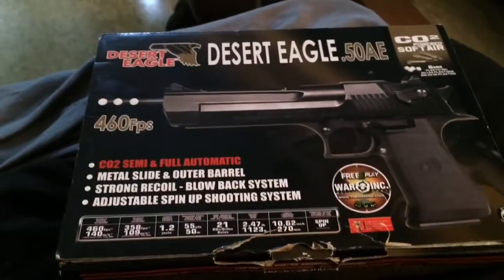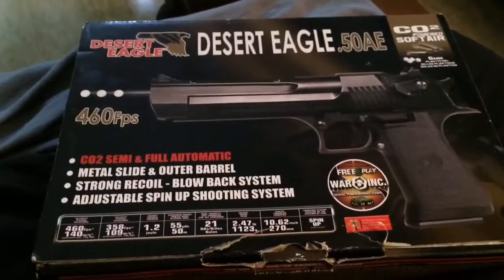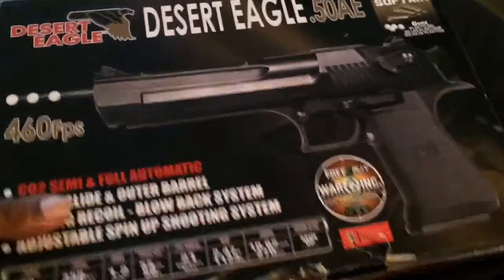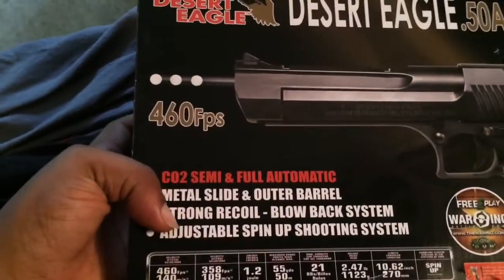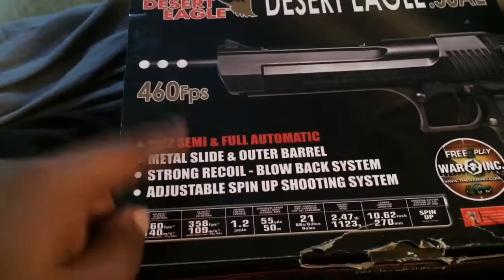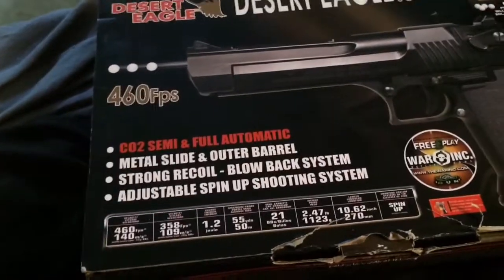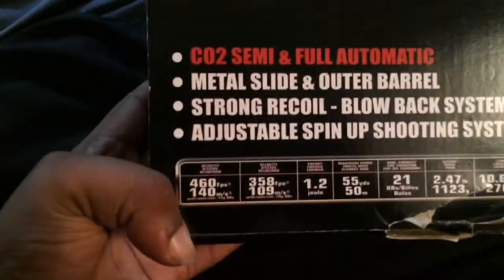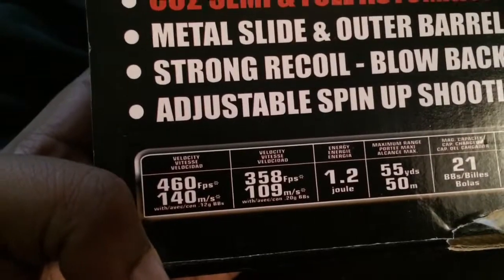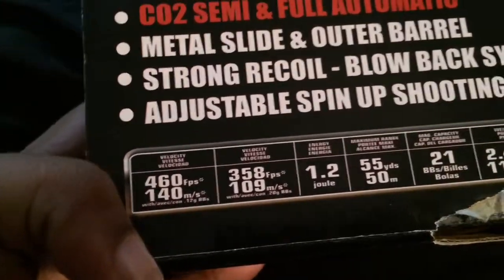Hello people, welcome. This is going to be my preview of the KWC .50 caliber Desert Eagle. It is licensed by Magnum Research. Here's the box — it says 460 FPS, which is kind of a lie. That's with 4.12g BBs. We all know we're not going to shoot this thing with 4.12g — we're going to shoot 0.2g, 0.25g, or 0.3g.